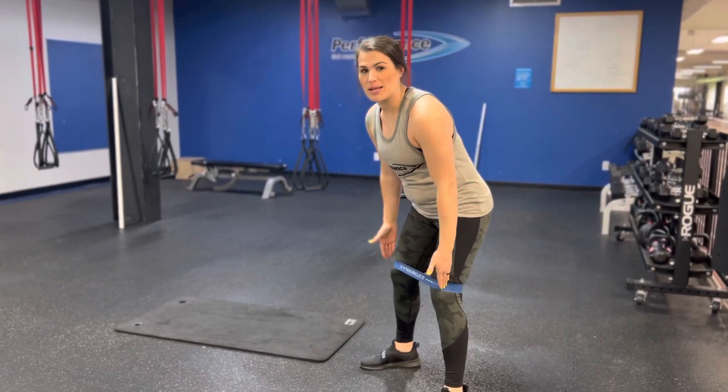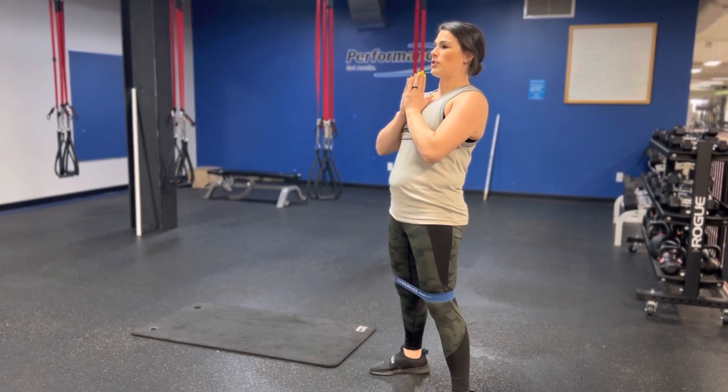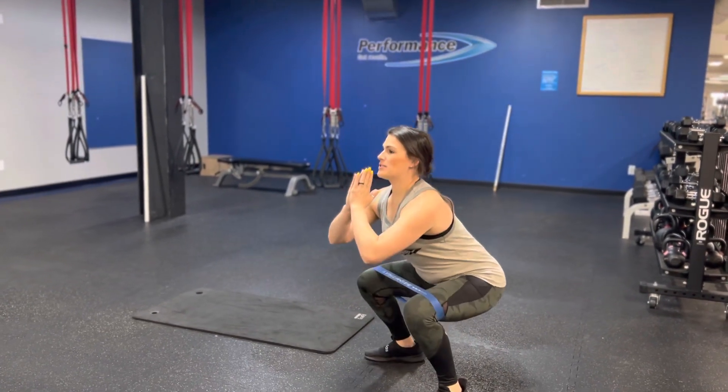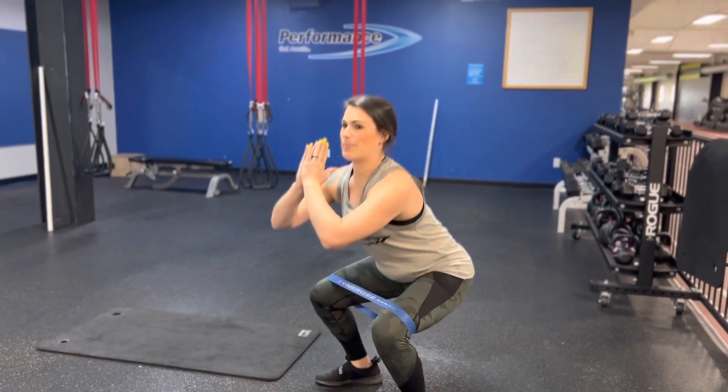Banded squats. You're going to put the mini band up above your knee. Chest is going to be up nice and tall. You can have your hands in front of your chest. You're just going to sit back on those heels, keeping the tension in the band the whole time, and stand back up.